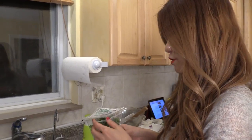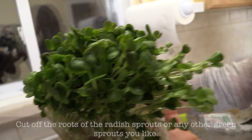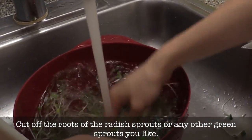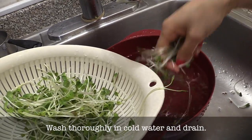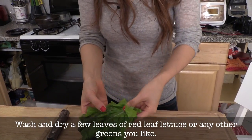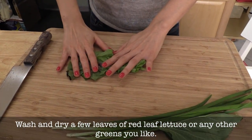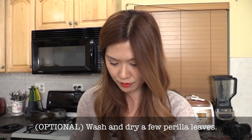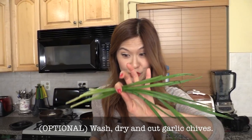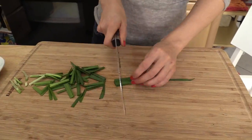Now we're getting our greens ready for the Nakji Bibimbap. This is radish sprouts, but you could also use alfalfa sprouts or other sprouts you favor. Thoroughly wash them — they look so fresh. Red leaf lettuce — wash thoroughly and pat dry with paper towel. Perilla leaves — my favorite — also wash and pat dry. And garlic chives, also known as buchu.